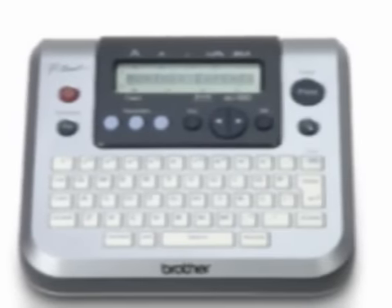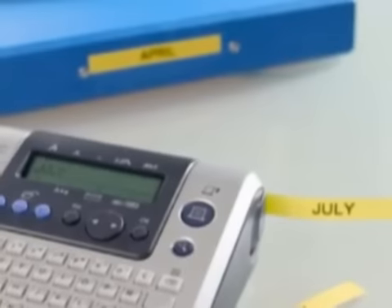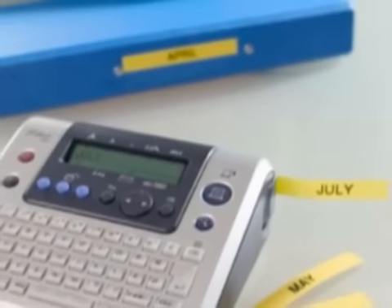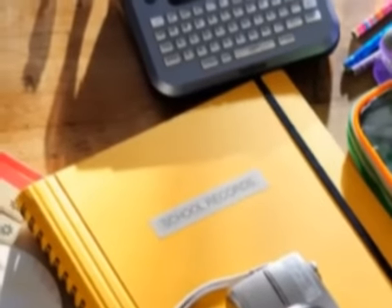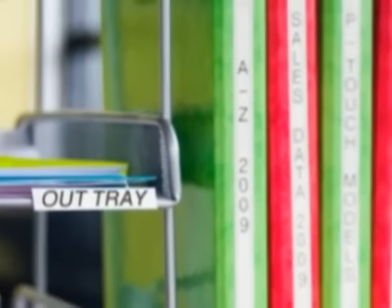Introducing the P-Touch PT-1280 Label Maker. It's easy to use, very portable, and makes durable laminated labels anywhere, anytime. It's great for organizing, identifying, and simplifying almost everything in your home or office.